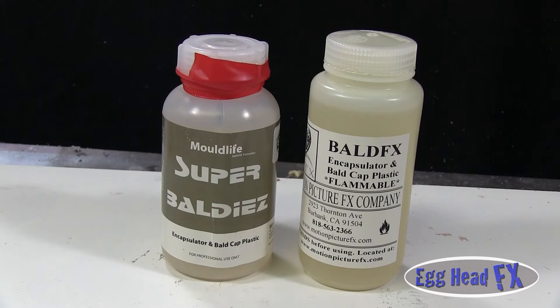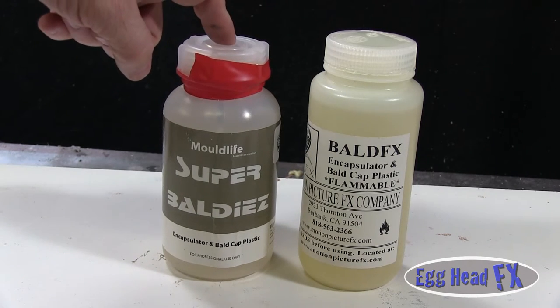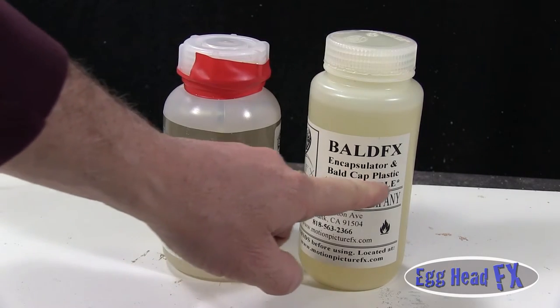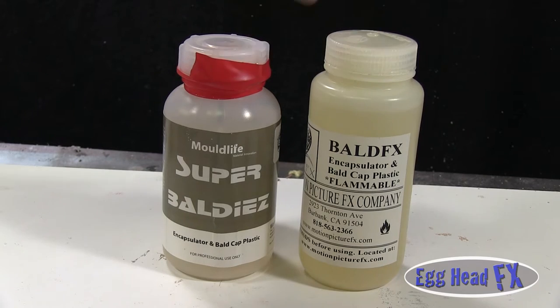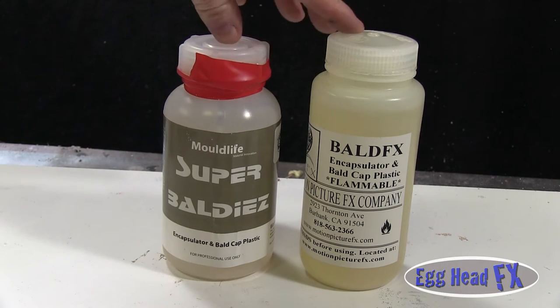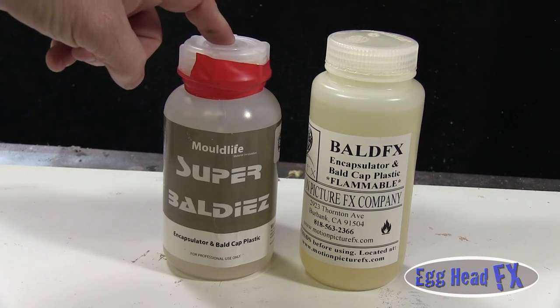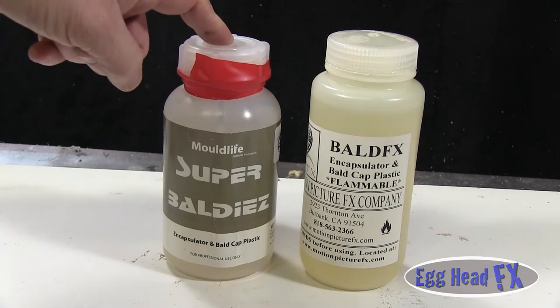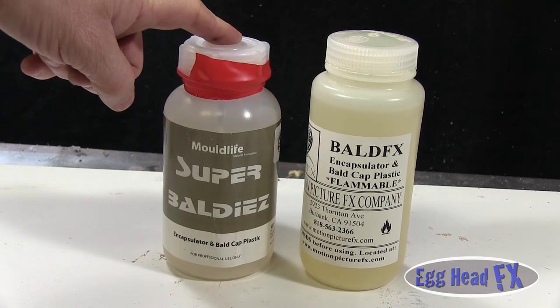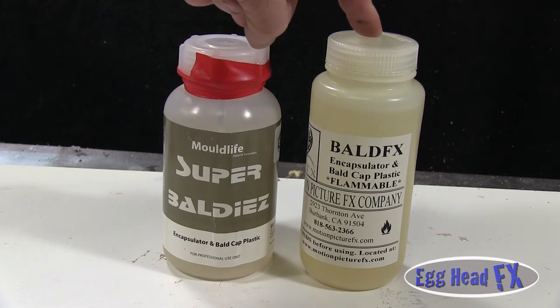There are two types of Baldies on the market: an acetone-based and an alcohol-based. Super Baldies is the alcohol-based; regular Baldies is the acetone-based. This was originally used for making bald caps — you coat them on a form, let it dry, peel it off, and you have a bald cap. The difference is that Super Baldies dissolves with 99% isopropyl alcohol, whereas regular Baldies requires acetone.